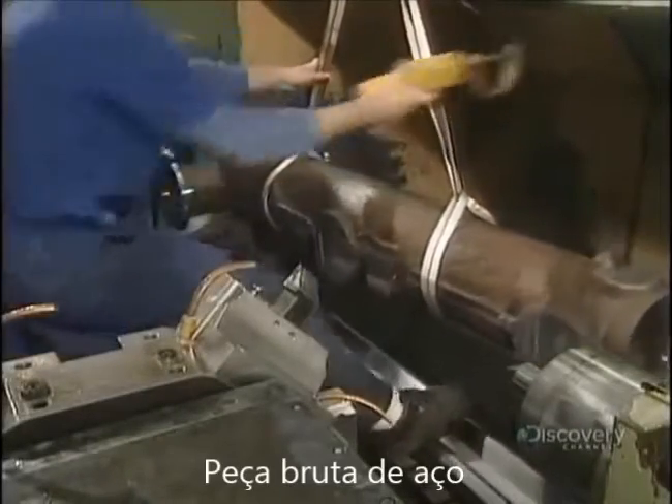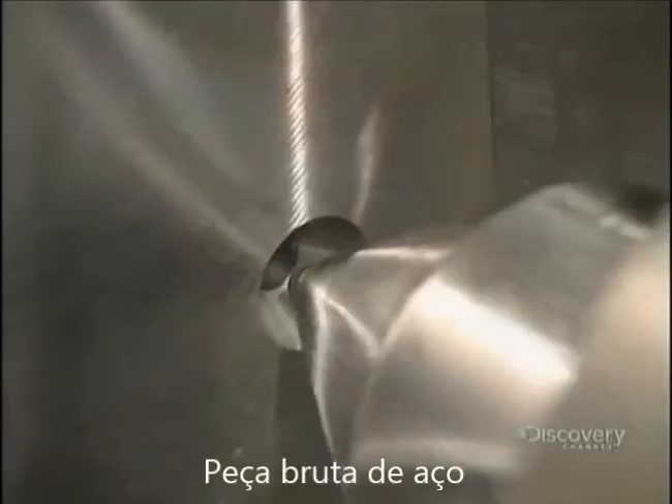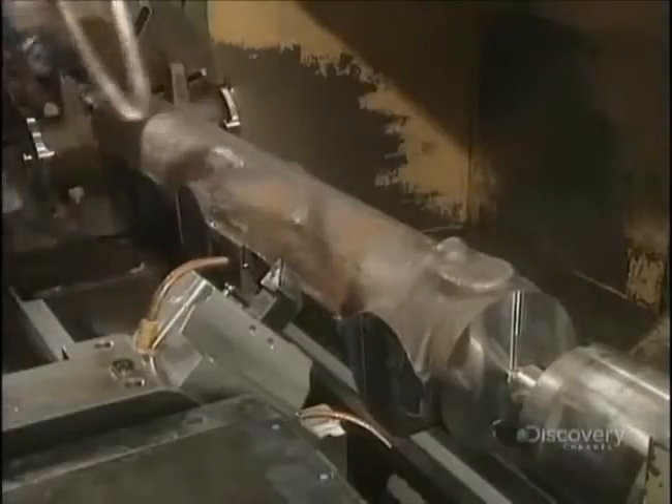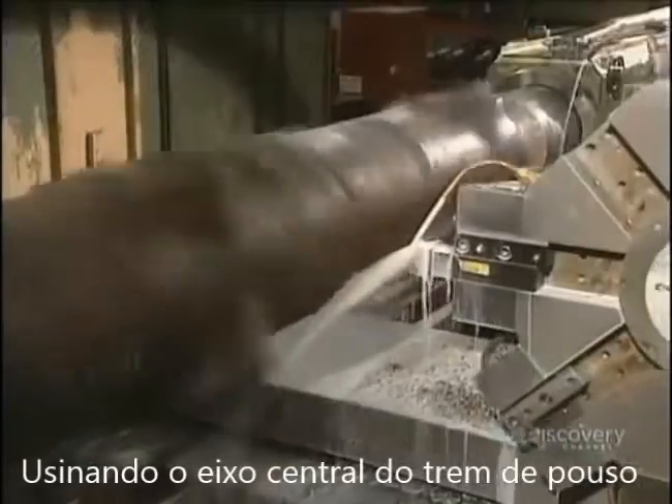This heavy piece of steel is the undercarriage of a KC-135R airplane. A landing gear comprises a central shaft to which an axle and wheels are attached.